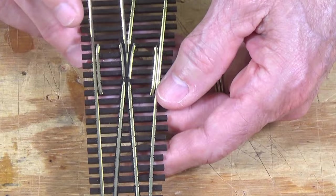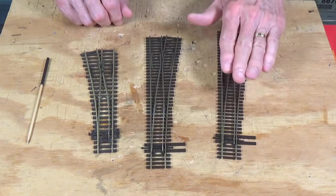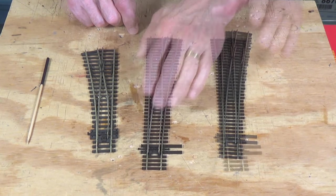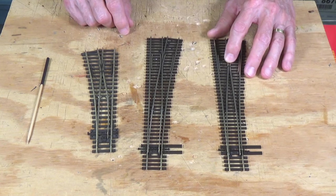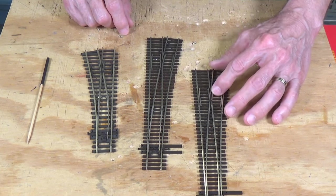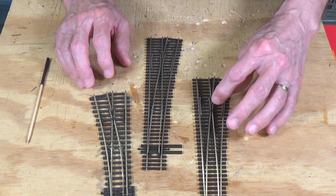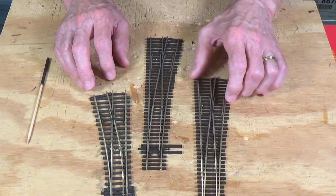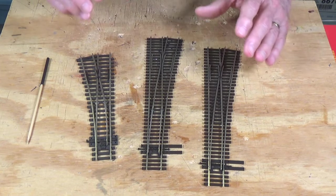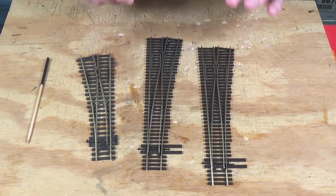The Unifrog incorporates the best of both worlds — the Insulfrog and the Electrofrog. You can either power the frog or leave it unpowered, whichever way you like. Because it is a very short frog, similar to the Insulfrog, there's less chance of locomotive stalling. However, you can still have stalling — particularly if you're using short-wheelbase diesels or steam locomotives for switching at slow speeds — so you always want to power your frogs if you can.